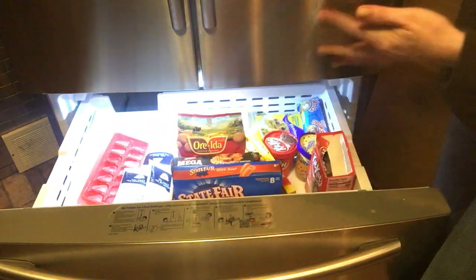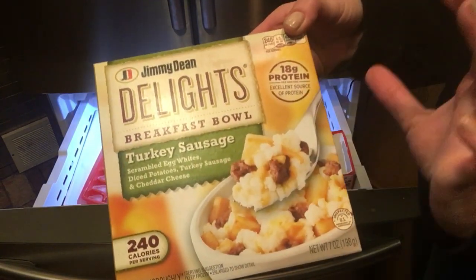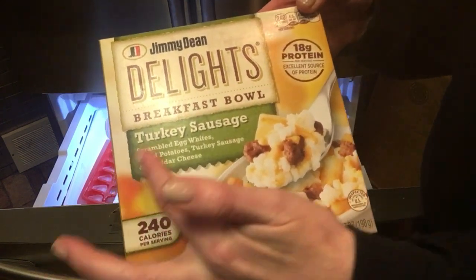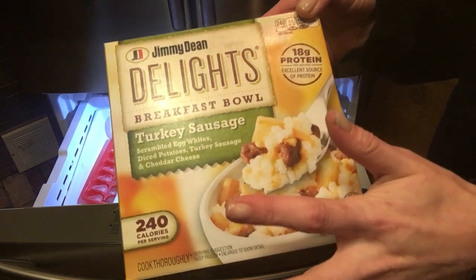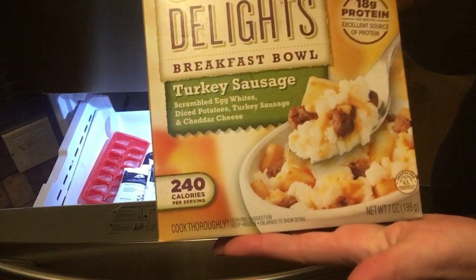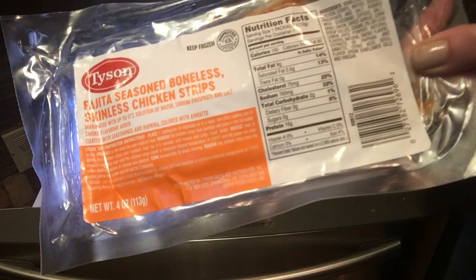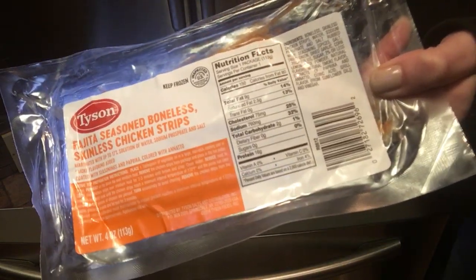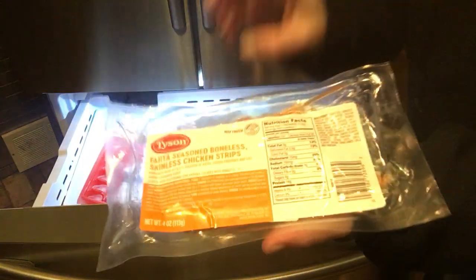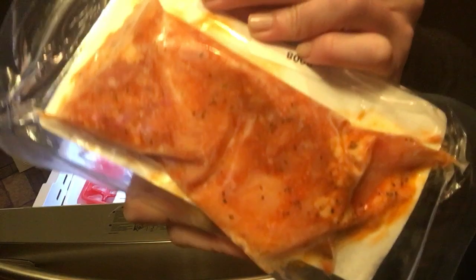This is the Jimmy Dean Delights — it has 18 grams of protein and 240 calories. I love these, especially if you're in a rut for breakfast. It's turkey sausage with egg whites, diced potatoes, and cheddar cheese. I add more cheese, sour cream, hot sauce, salt and pepper — amazing. We have some waffles too. And this is from Tyson — fajita seasoned boneless skinless chicken strips. I'll just put this in a skillet, fry it up with my own seasonings, and make my own quesadilla.